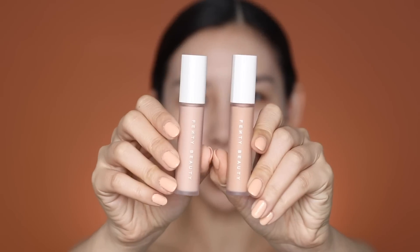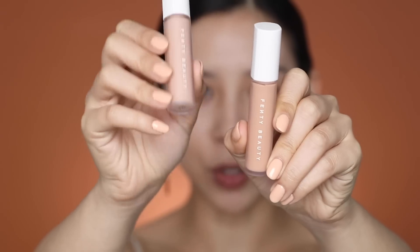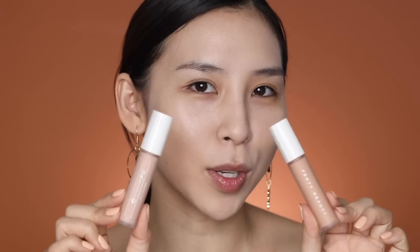I found two pinkier shades in the range: 320 and 270. If you have dark circles, these can be used as correctors. I'll try shade 270 — just going to pop that on and blend it out. I wonder if Fenty will come out with dedicated color correctors, like a peach, salmon, or green to cover redness. You can see it knocks out the darkness instantly.